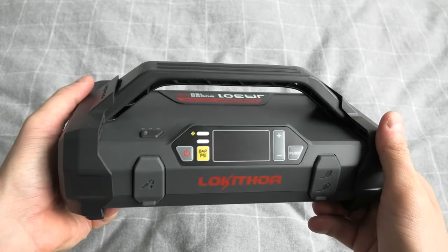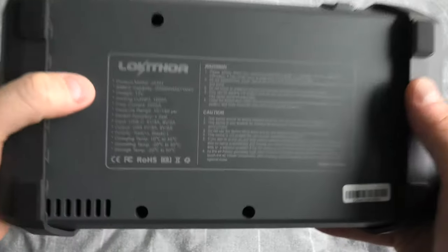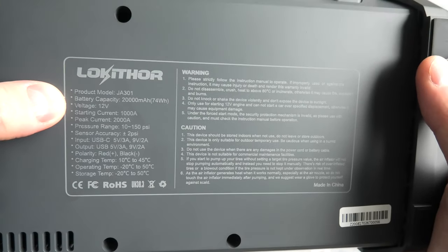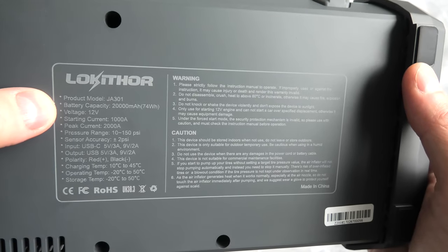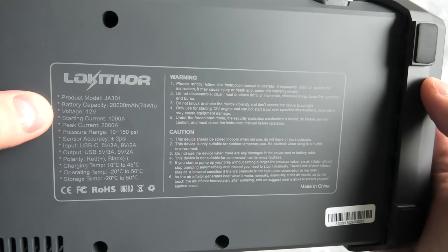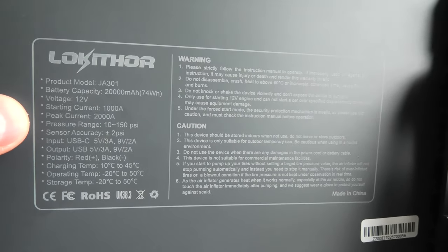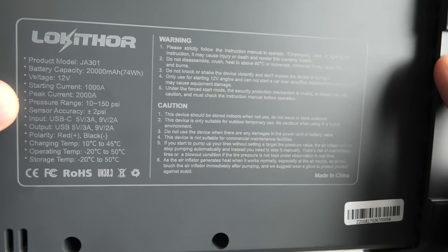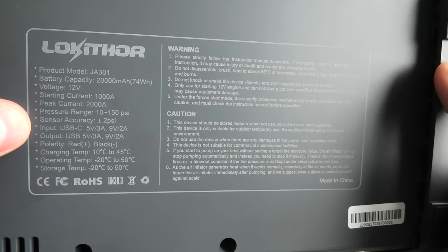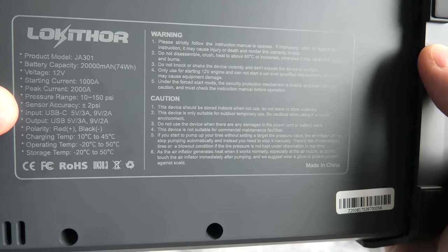Right now I will go through the specs of the device, and then we'll check out the air inflator. The device comes with a lithium-ion battery and the capacity is 20,000 mAh or 20Ah. Voltage is 12V. Starting current 1000A. Peak current 2000A. Pressure range for the air inflator from 10 to 150 PSI. Sensor accuracy plus or minus 2 PSI.